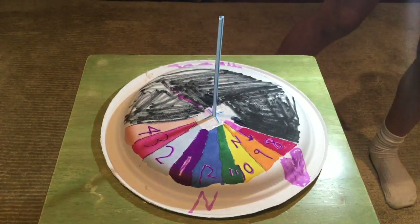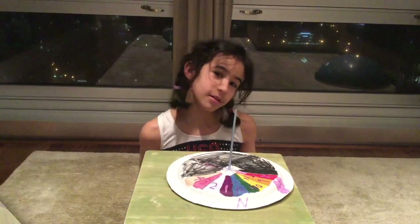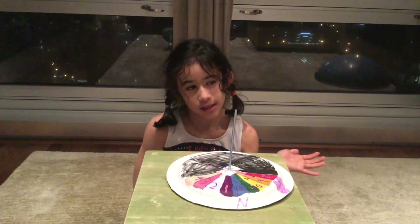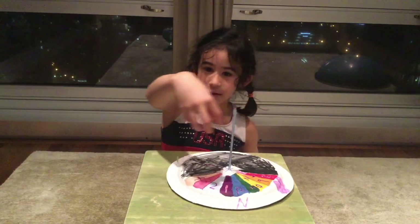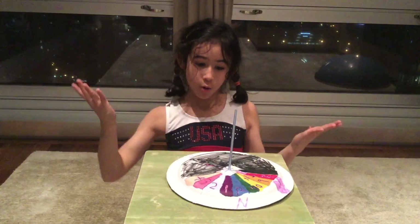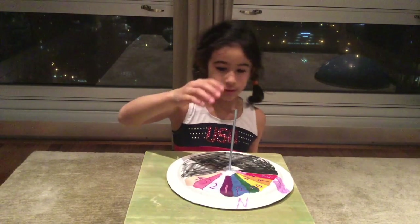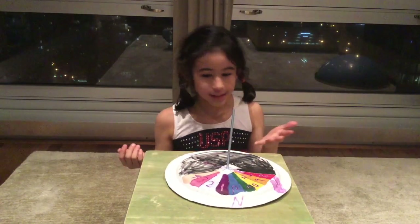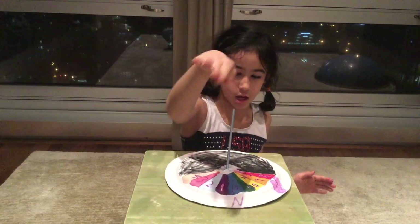But when the sun sets, your sundial stops working. We don't use sundials anymore today because the sun is in a different position every day of the year. So when the sun hits the straw and casts the shadow, technically it's not gonna work because it'll be telling the wrong time.